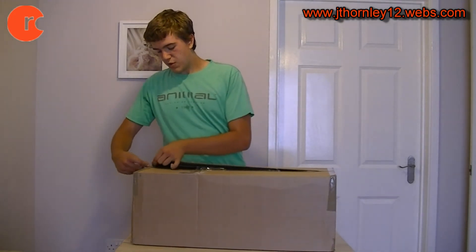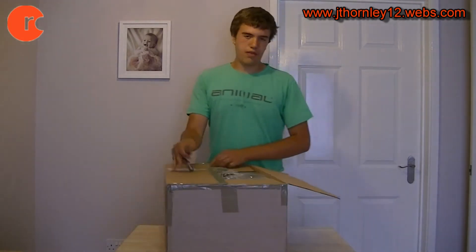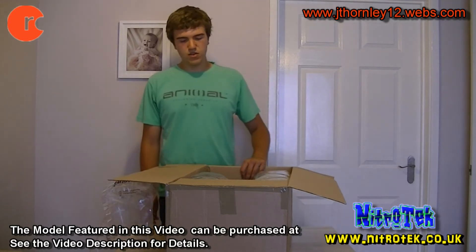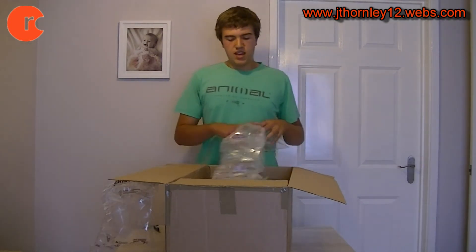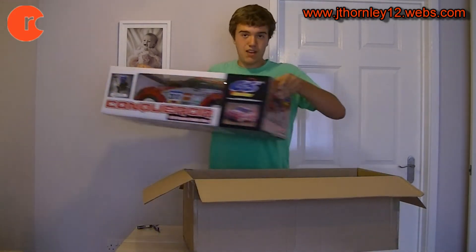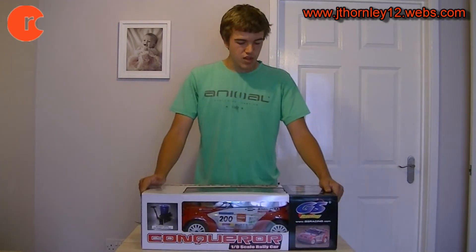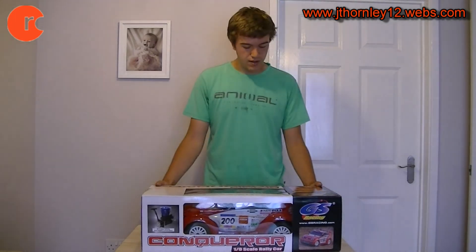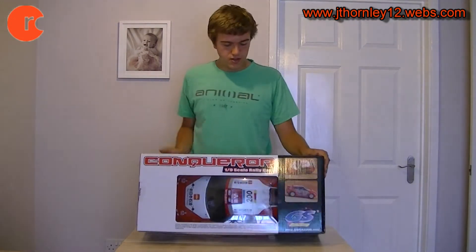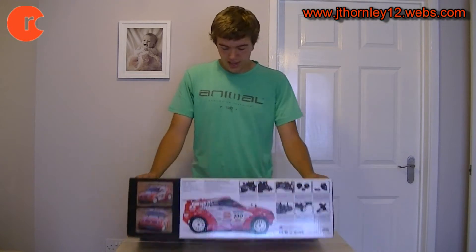People actually requested this review because it's a beautiful looking car and it truly is well worth the money. It's from a leading supplier of RC models who went away for a while — a long time ago I had a few of their models, and then they came back. The GS Racing Conqueror, which is a 1/9th scale nitro-powered on-road rally or touring car. The outer box looks very nice, displayed inside the clear top with action pictures around the outer side. GS Racing has put the specs and a diagram of the vehicle on the side under the shelf.